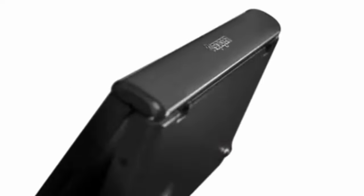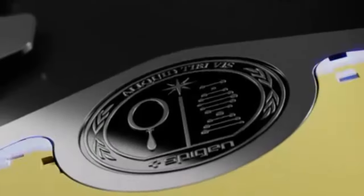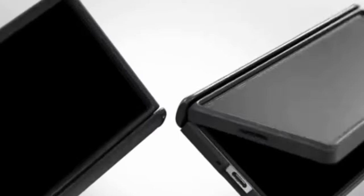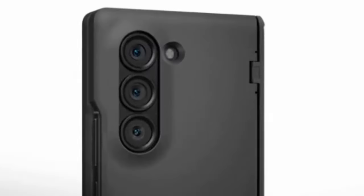Unleash the full potential of your Galaxy Z Fold 6 with a premium case that complements your style and protects your investment. Spigen, a trusted name in phone protection, offers a range of premium Z Fold 6 cases designed for discerning users.